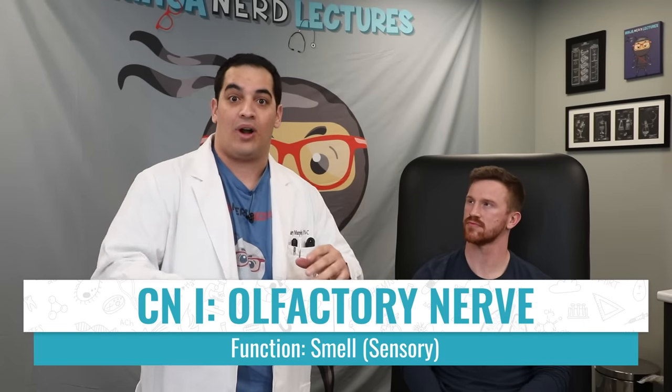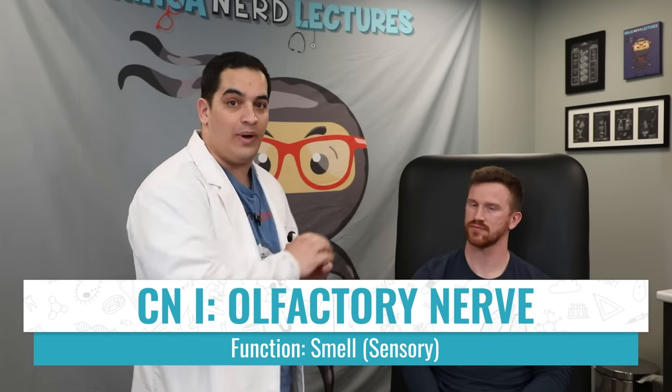When we're doing a cranial nerve exam, it's important to remember that we have a total of 12 cranial nerves. We're going to start from cranial nerve 1 and work our way down to cranial nerve 12. The first cranial nerve we'll evaluate is the olfactory nerve, whose function is primarily smell or olfaction. First I need to make sure that the patient's nasal passages are patent — no obstruction that could alter the reliability of my test. I'll have him plug one nostril and breathe in and out through the nose.